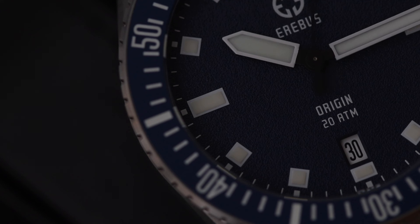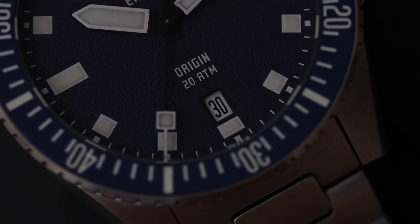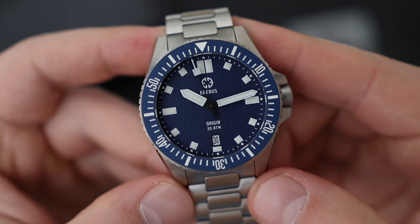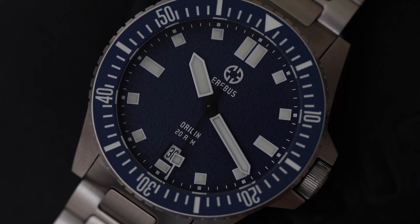The integration of the date window is perfect. I'm a stickler for date windows — I hate when they're placed at the 4:30 position or have a weird cutout. Here the font is bold, legible, and doesn't throw off the symmetry of the dial at all. I also like the set of hands: simple chunky sword-style hands with a matte black finish near the stem. The seconds hand also has that matte black finish with a white tip and a lumed square lollipop. The loom is excellent — I'm not sure how they pack all this value into a $350 watch.